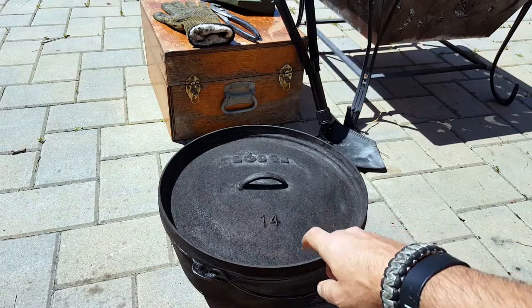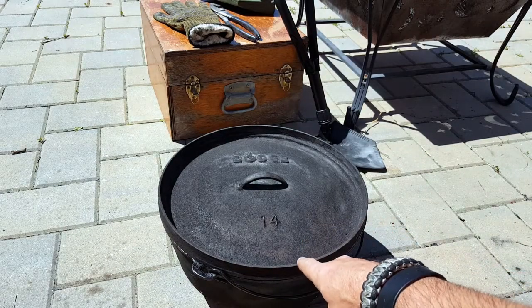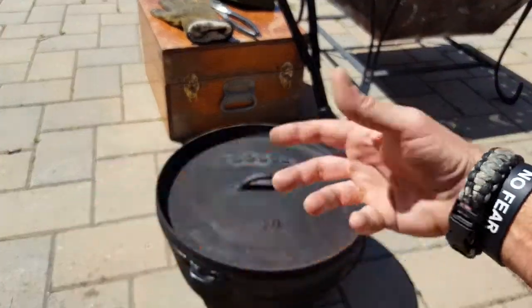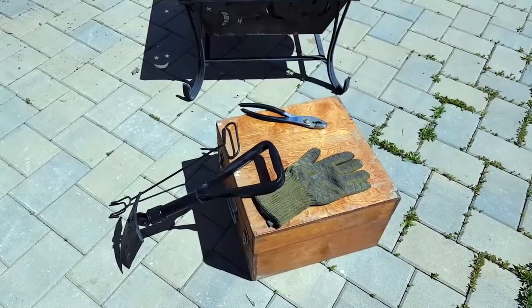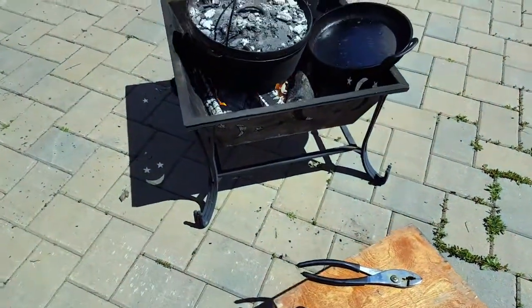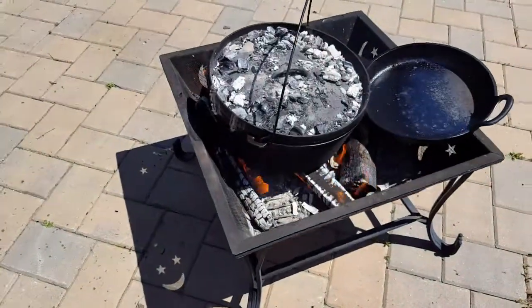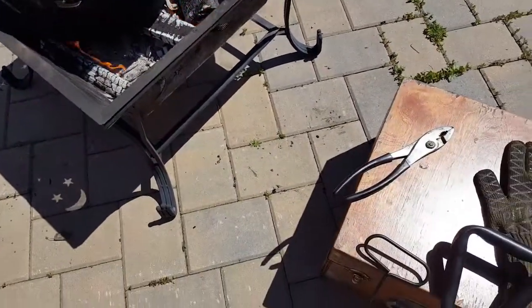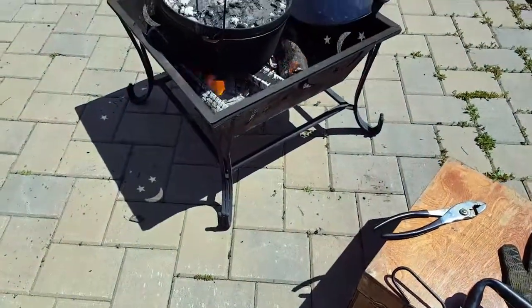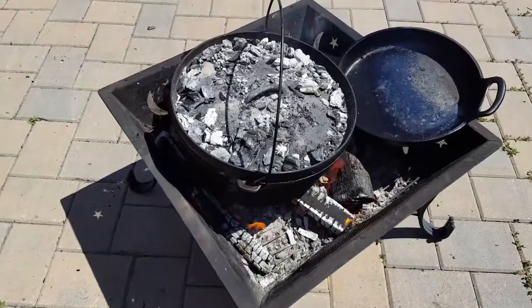Hello everyone, it's Helder here. Today I wanted to go ahead and review this Lodge Dutch oven. I have been familiar with Dutch ovens basically since I was a child. Being of Portuguese descent, going to visit my grandparents in the village in Portugal, there was just cast iron everywhere. I used to tease that my grandmother was a witch because of all the cauldrons in the kitchen. And then through my Boy Scout career, entering at around 10 and a half, the troop had a bunch of 10 or 12 quart Dutch ovens, also made by Lodge, and I took to it and was hooked ever since.